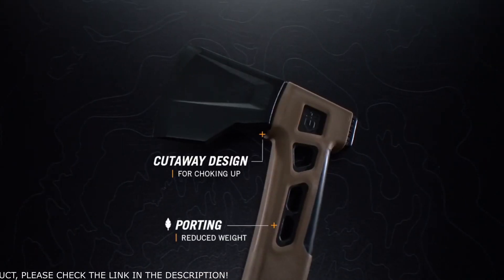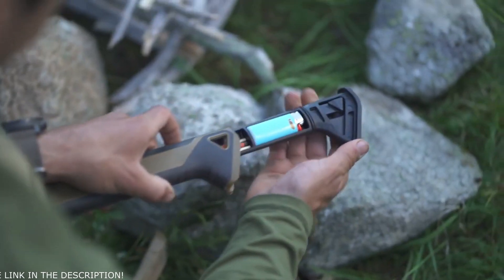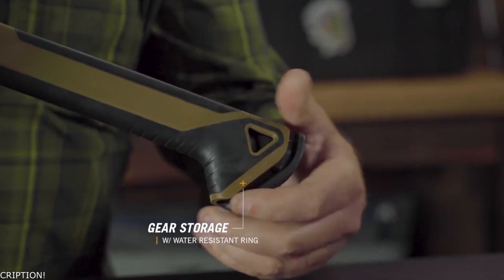Porting in the head reduces weight so you can keep swinging. Yet the genius is in what you can't see: a gear storage stick that is water-resistant houses necessities inside the handle.